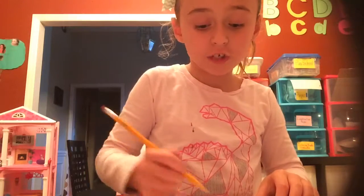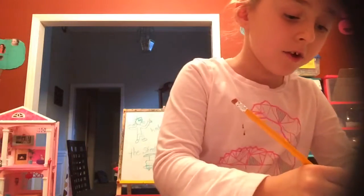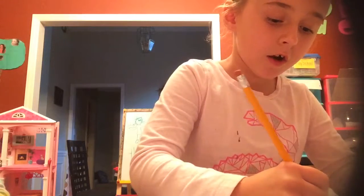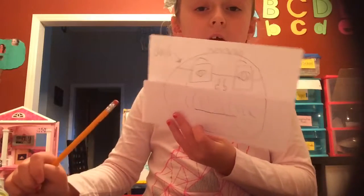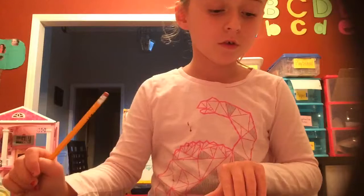My dad does have one, so I'm going to do it like this. And then write 'dad,' and then an arrow. It looks like a B because mine is backwards to you guys, but it's frontwards for me.